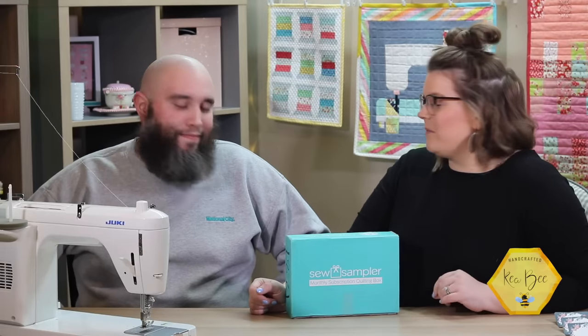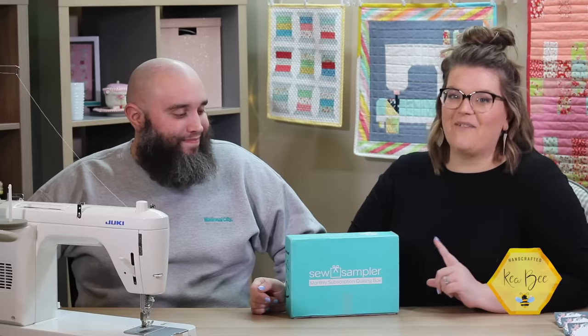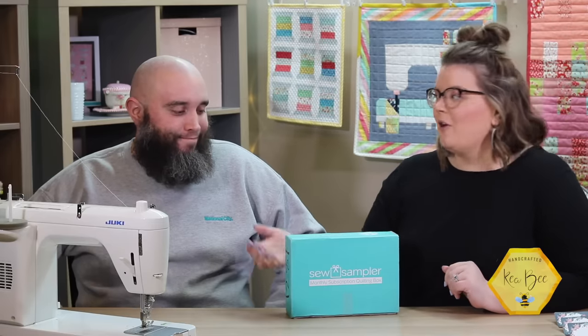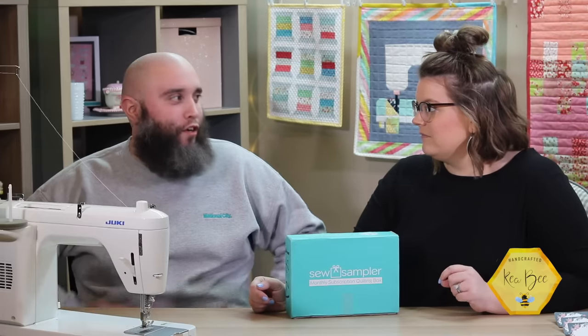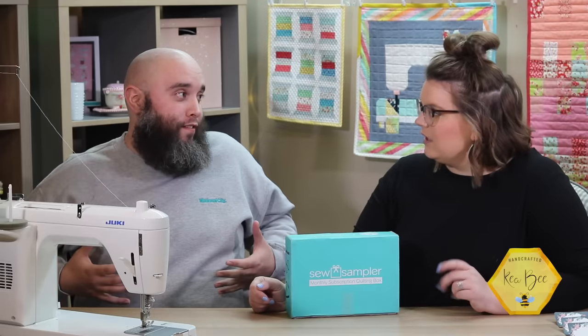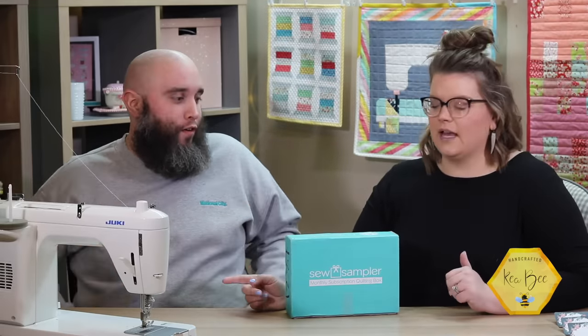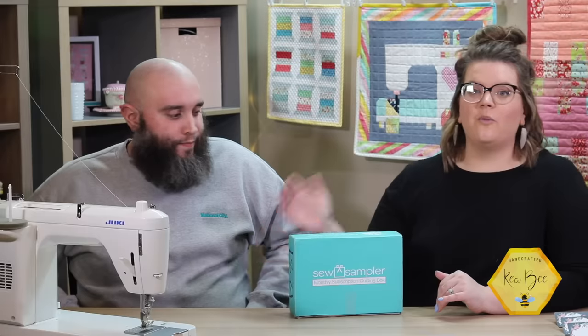Hello, and what a great day to sew something wonderful! I'm Kia with Kia B, and this is Tech Guy from The Hive. We are ecstatic to be back with you today — we get to unbox the Sew Sampler, which is my favorite subscription box. It's the one that started it all for us.